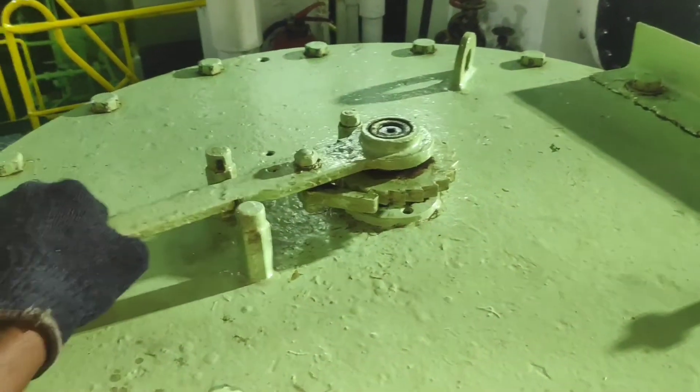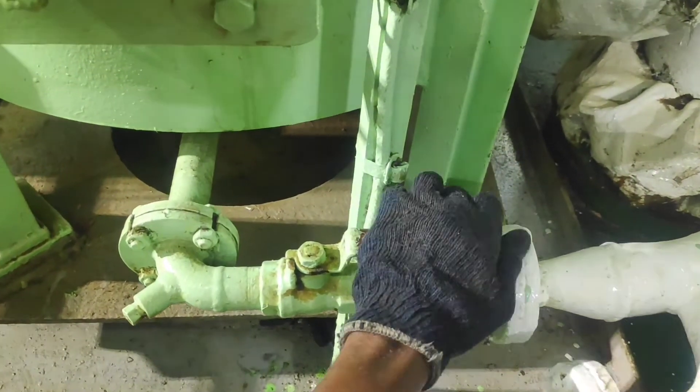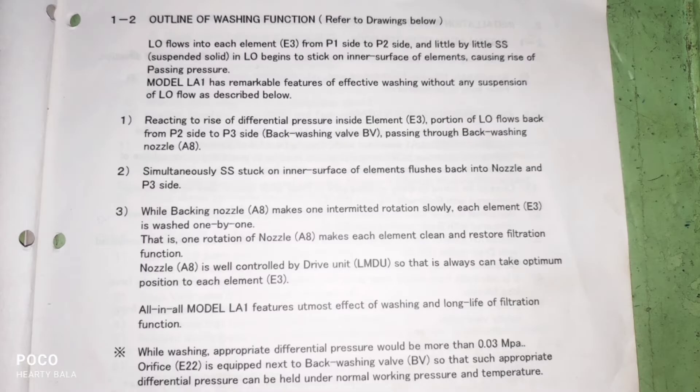This type of filter also has a separate sludge collector. Ok friends, thank you. See you all soon at the next video. Thank you friends.